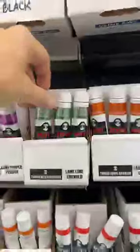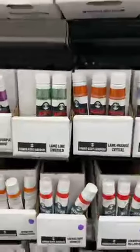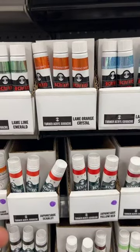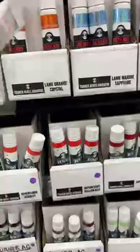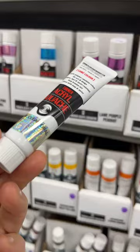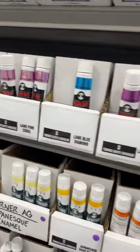Oh look at these — I haven't seen these before. What are these? They're metallic — 'beyond metal' or super metallic. Let me put my glasses on... they're called 'crystal' colors. They're super metallic; I'm going to have to try some. I do like my gold, but these are definitely something I have to try. What color should I get?